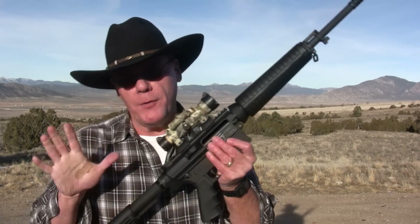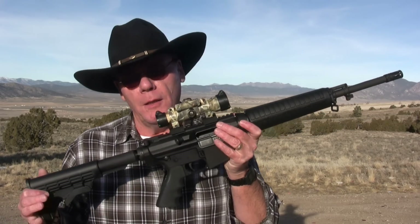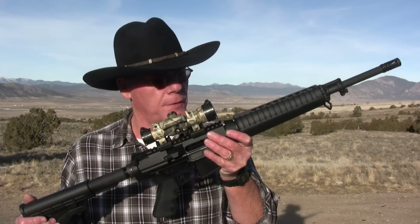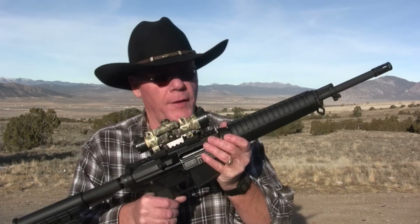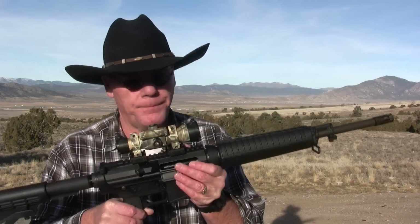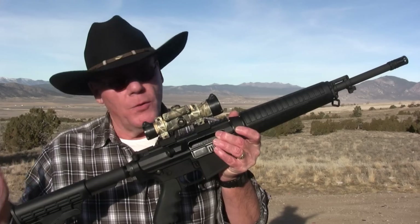Hey guys, I'm pretty excited — just got a brand new rifle a couple days ago and haven't even shot it yet. This is a Bushmaster 308 ORC, otherwise known as an Optics Ready Carbine, chambered in 308 Winchester. It's basically just an overgrown AR-15 on steroids. Always wanted a gun like this and was finally able to get one. We're gonna talk about the gun real quick, then my friend Mike and I are gonna put some rounds through it.